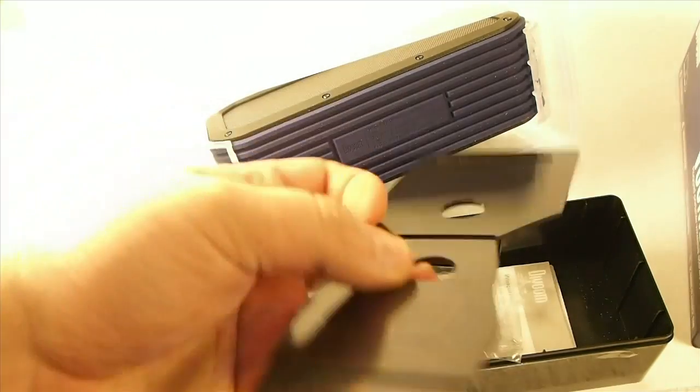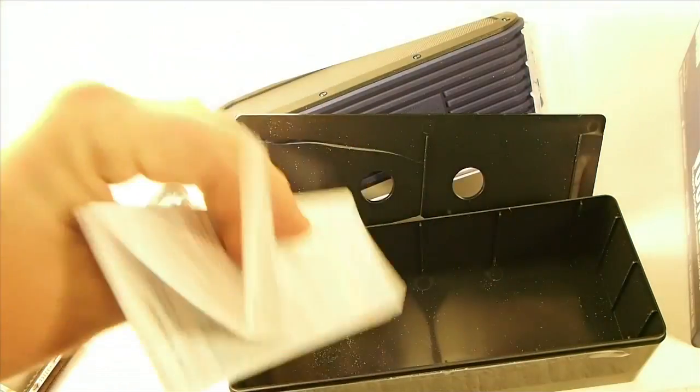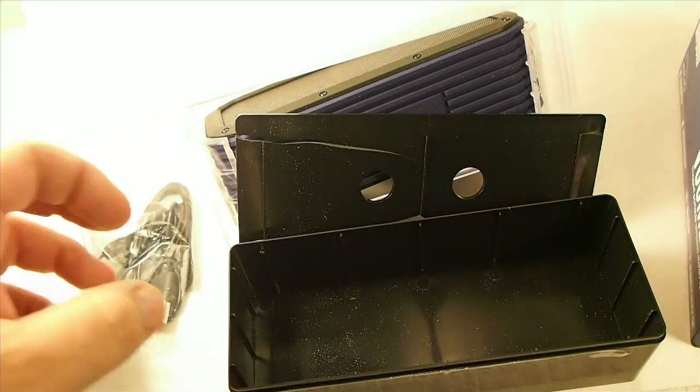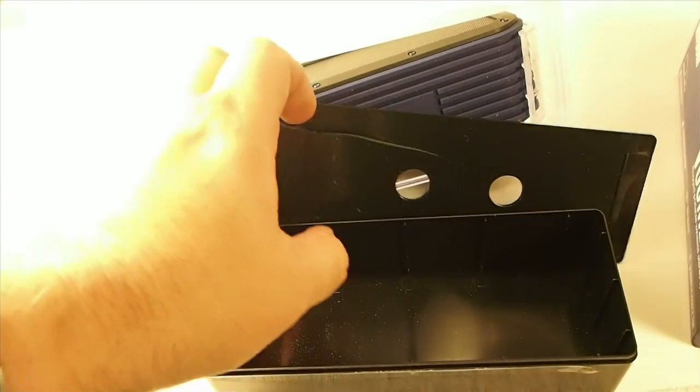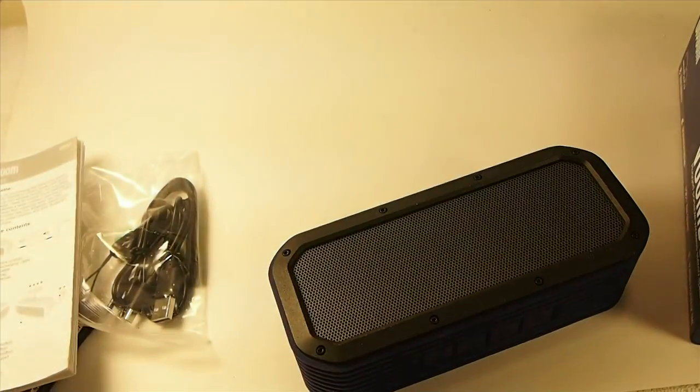Here is your charging cable, as well as a little lanyard — looks like to carry it with. Here's some information that you can read when you get a chance.